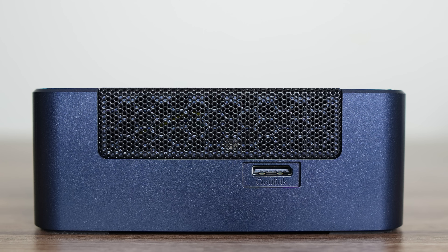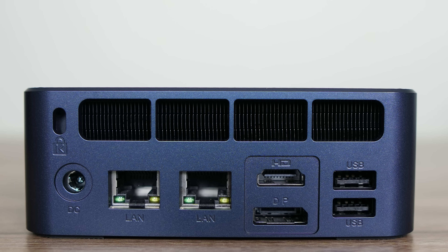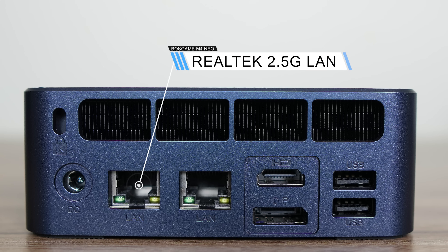What I didn't notice during the unboxing is that there's an OCuLink port on the right side — a nice bonus. There's also Intel Wi-Fi 6E AX210 for wireless and Bluetooth. On the back are two Realtek 2.5-gigabit LAN jacks, HDMI 2.0, DisplayPort, and dual USB 2.0.